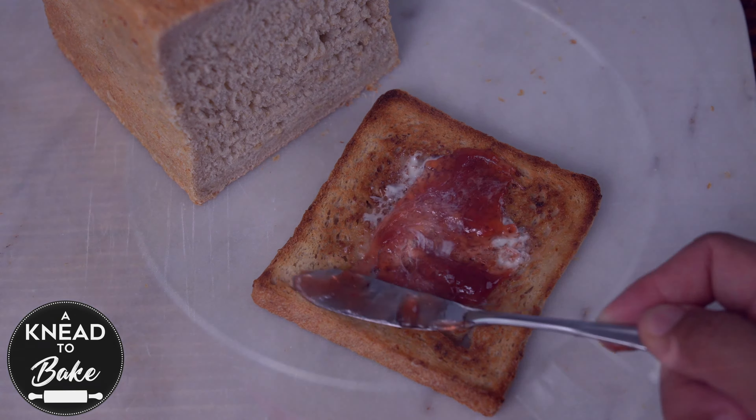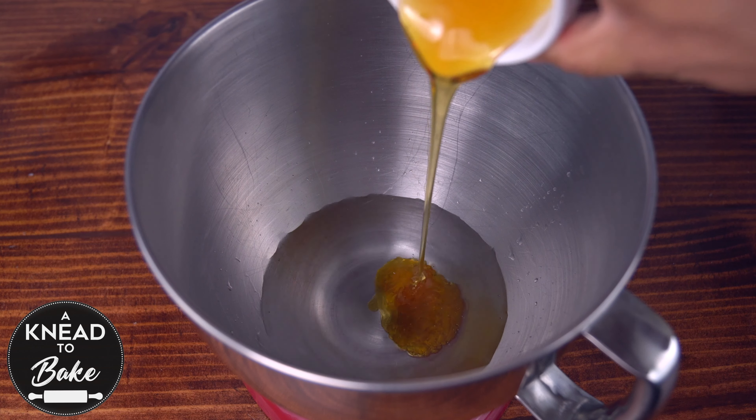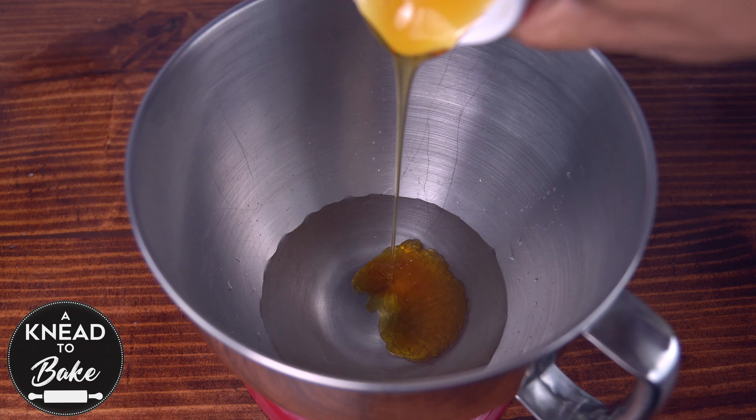To start this recipe, place 240 grams or one cup of water in the bowl of a stand mixer. Add 80 grams or a quarter cup of the best honey you have available. Look how delicious this honey looks.